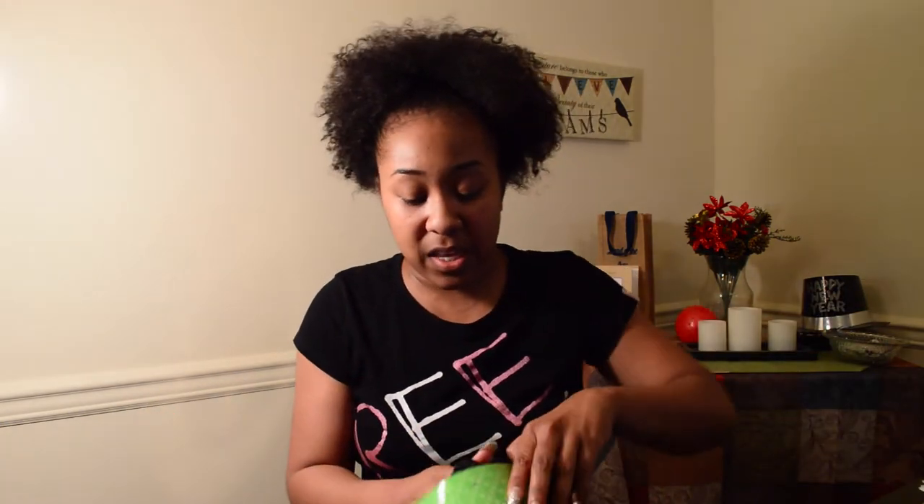This wig was $29.99 at just my local beauty supply store down the street. It's hard for me sometimes to really find wigs that look natural that aren't that expensive, and I think that this one is going to be one that I really, really like.